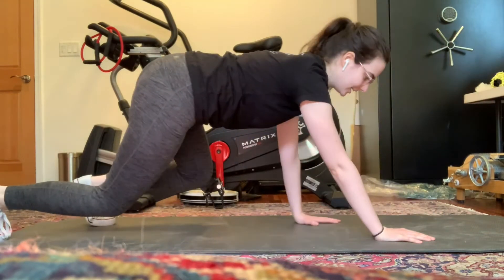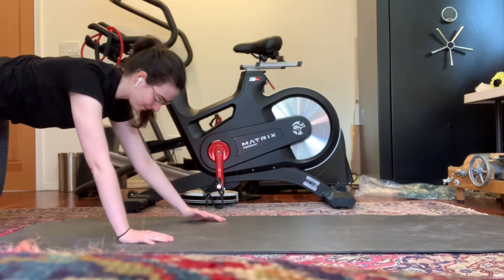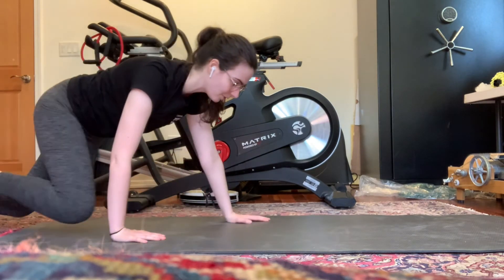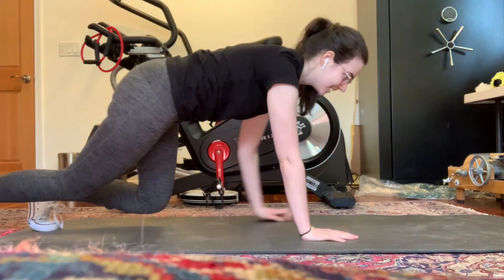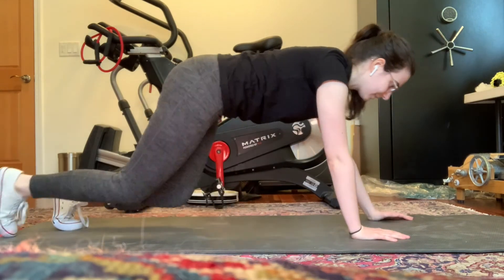Great job everybody. Go ahead, focus on those bear crawls, make sure you're looking at the ground. Keep walking. If you need a break at all, feel free to drop down to the floor and then go back up whenever you are ready.